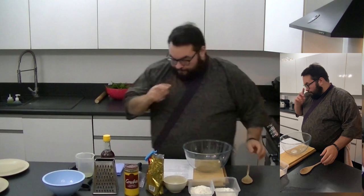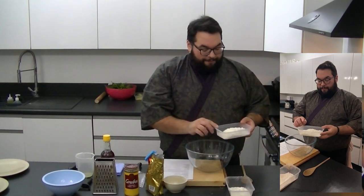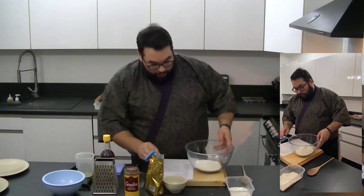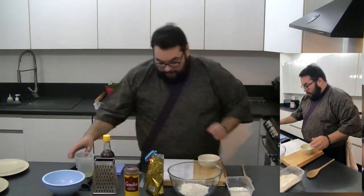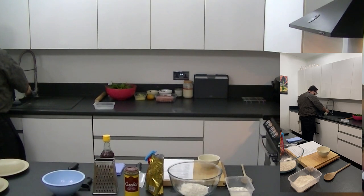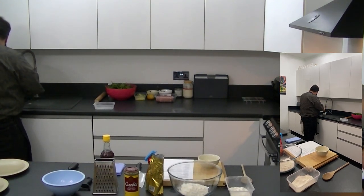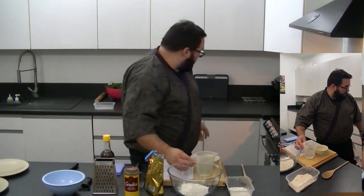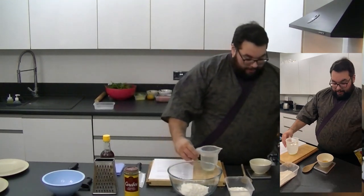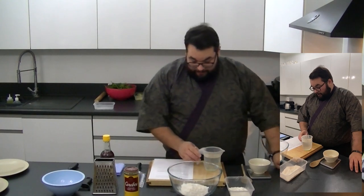Hopefully you've got all your ingredients weighed out. So what we're going to do first is in a bowl, I'm just going to have flour, baking powder, salt and the sugar — just pop that into a bowl. And then in a separate bowl, I've got my sesame oil, and I'm just going to get some warm water.